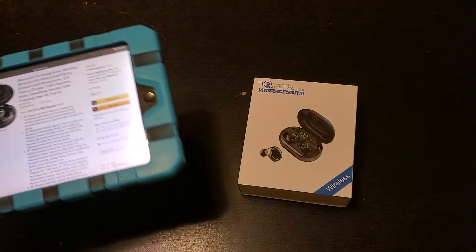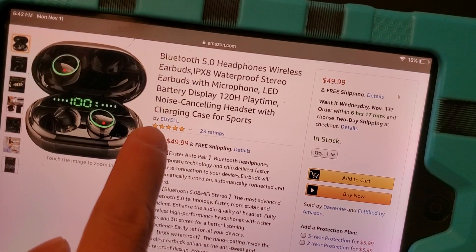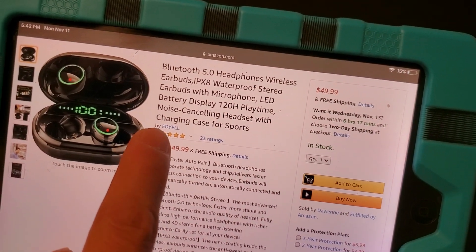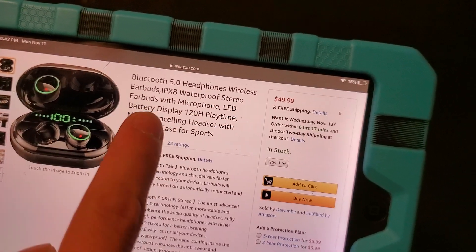Hey guys, how you doing? We are unboxing this baby right here and this is by Ed Yell, that's the seller. And this is the Bluetooth 5.0 headphones, wireless earbuds.